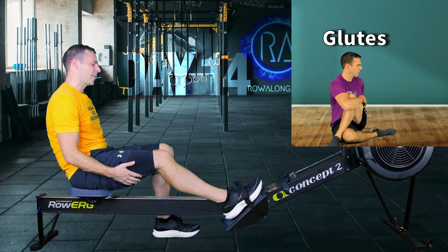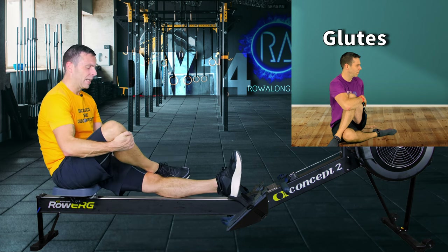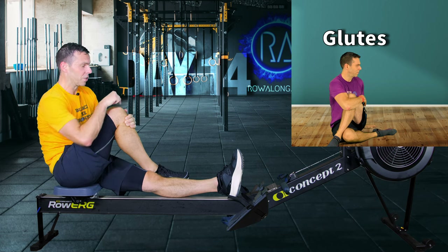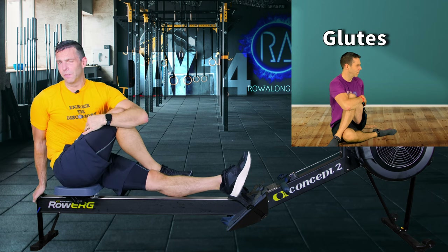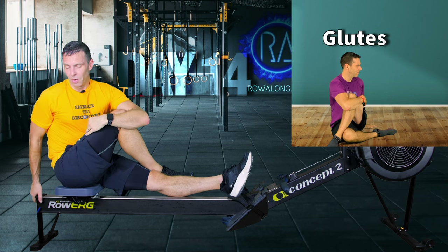We're going to move on to glutes next. Put one foot up on the rail, other foot comes over so that your heel is in the crook of your knee. Bring this knee across your body so you've got a straight line between your face, your knee, and your foot. Hold down, place the other arm, and then you can rotate your body around - hold on to the back of the machine for stability if you wish. The important part is making sure this knee is still coming across your body, because that's what gives you your stretch right down in your glutes.